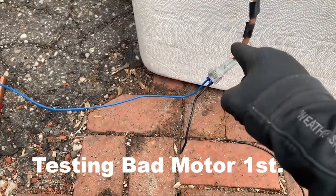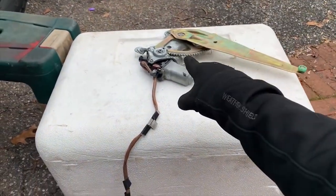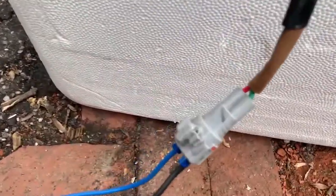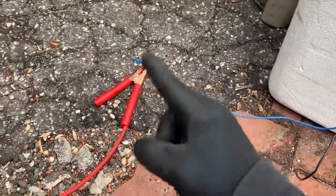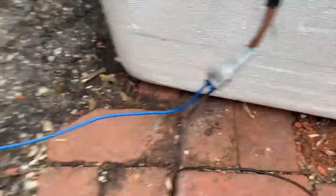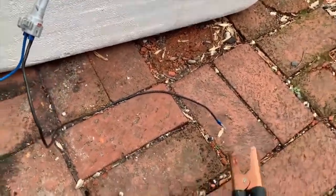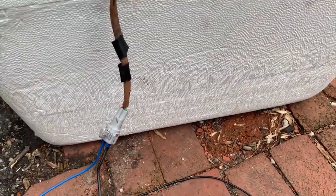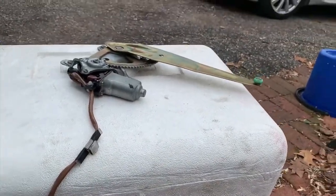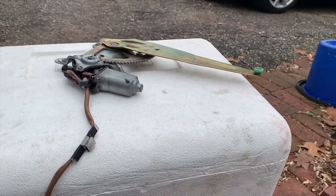My blue wire is going to the red wire. So right now I have my original window motor here, blue wire going to the red wire — the blue wire is going to the positive. Then I have my black wire going to the green wire. I'm going to take the negative and touch it, and we're going to watch. And we're not getting anything. So that's telling me that this motor is completely dead.